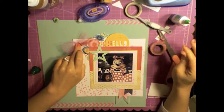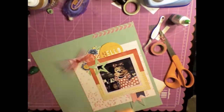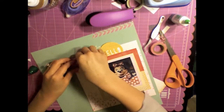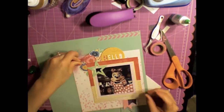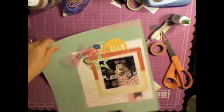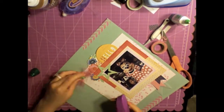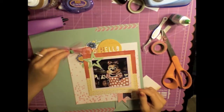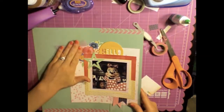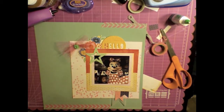I try to adhere this bow down and it doesn't work. I then try to use a brad to stick it through the paper and that didn't work either. I end up taking the brad out — I even turn off my camera for a second because it's so annoying. What I end up doing is pulling it all up, pulling the vellum up that I tried to adhere it to, replacing it with another piece of vellum, and using my tape runner, which actually worked to stick the tulle to.